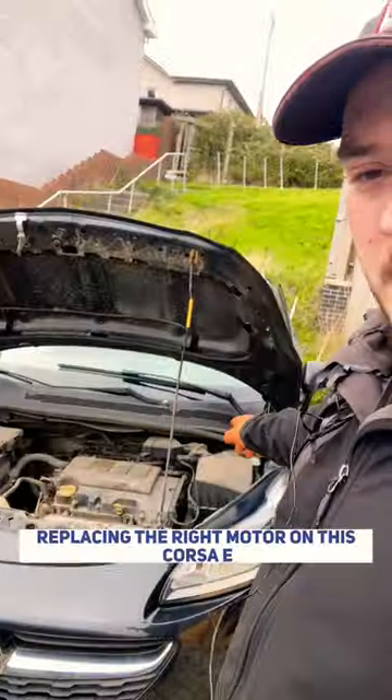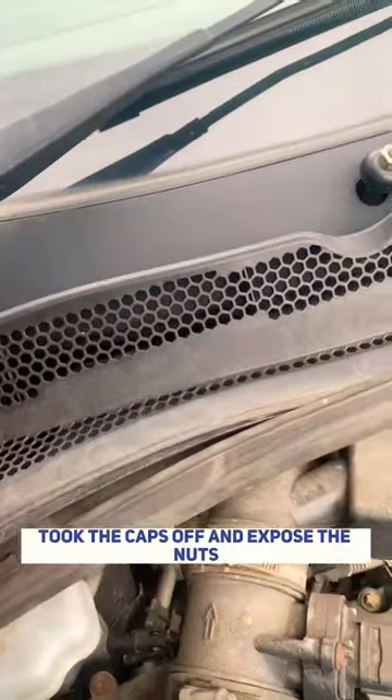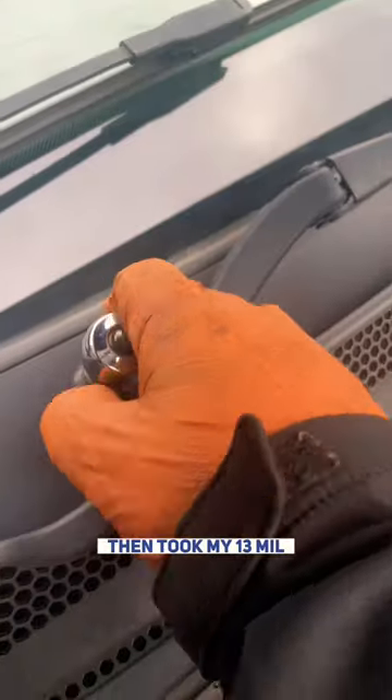Hey guys, it's Lane. We're placing the right motor on this Corsa E. First thing I've done is capped off and exposed the nuts. The minder goes into, not the motor comes out of. Then I took my 13mm and cracked them off.